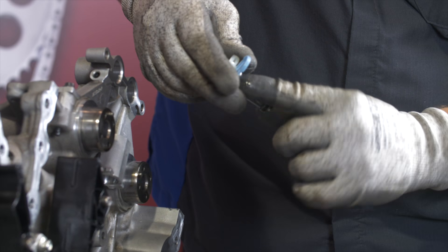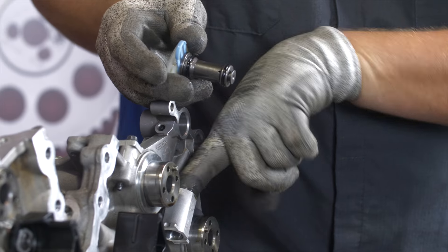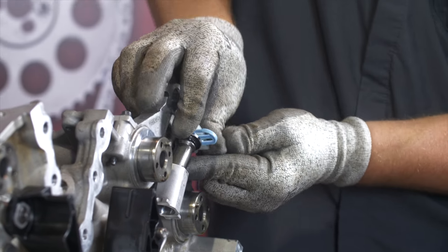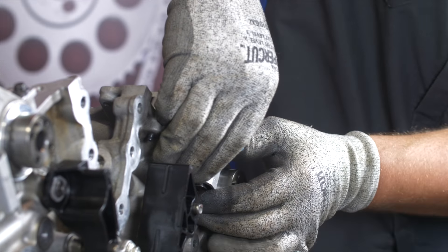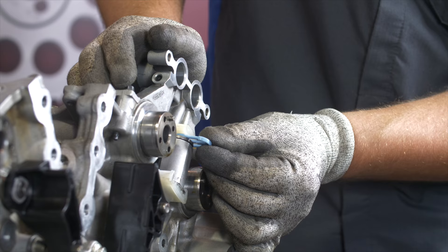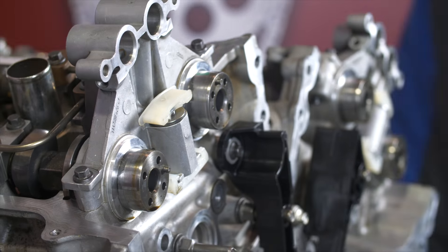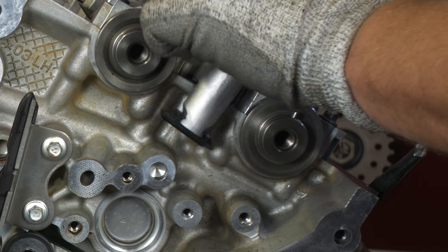To install the secondary tensioners, apply some oil to the tensioner housings, the o-rings, and the cylinder head bore features. With the installation clips in place, insert the tensioners into the bores with the curved side of the contact pads to the back and push them in until they are fully seated. Then install the lower chain contact pads by sliding them in from the front. Once fully installed, pull the installation clips, but be careful not to compress the tensioners. The secondary chains need to be installed before activation. On single phaser heads, install the tensioner bolts to 89 inch pounds.